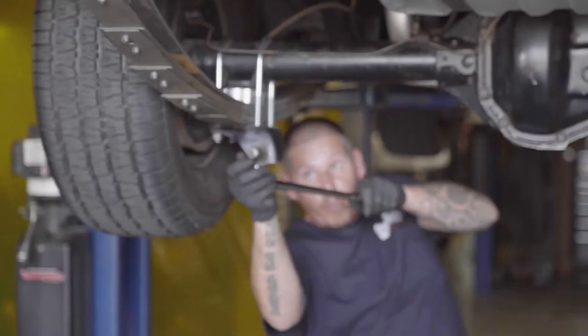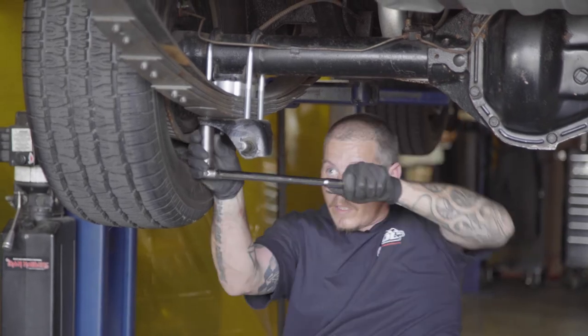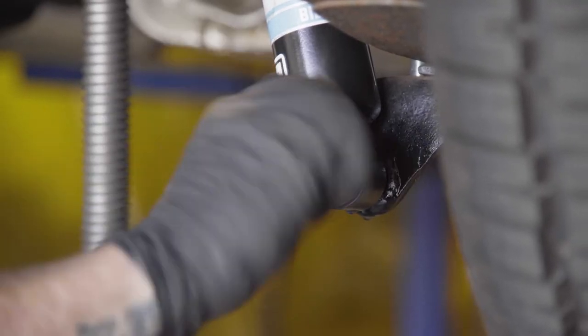It's always easier tightening stuff up if you're pulling towards yourself because you get a lot more leverage, and your body weight will help you get it tighter. Reposition the shock back onto the shock mount and tighten the nut with your 3-quarter inch wrench.